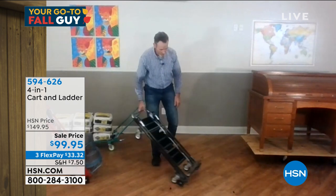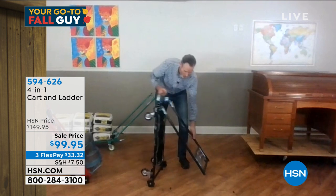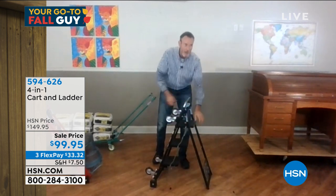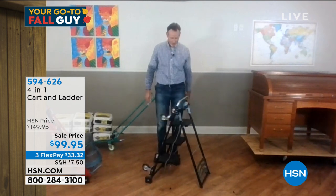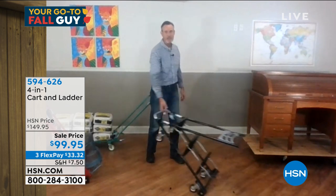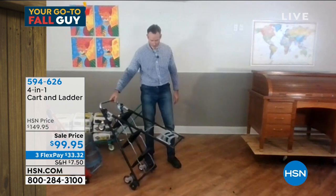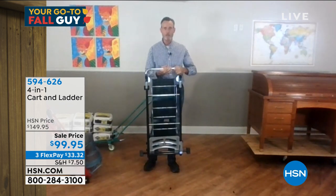You've got the hand truck mode, and get ready for the big pièce de résistance. Without needing any tools, we drop this bad boy and it turns into an ANSI certified, safety certified, three-step stepladder. If you're painting one room and you want to go to another room, it's got wheels on it — you're not dragging it anymore. And when you want to put it away, it takes up about the space of a push broom.